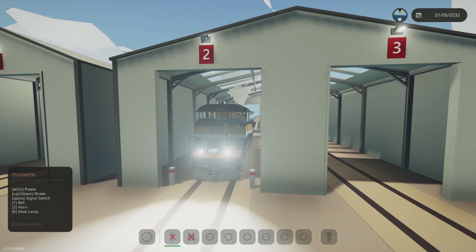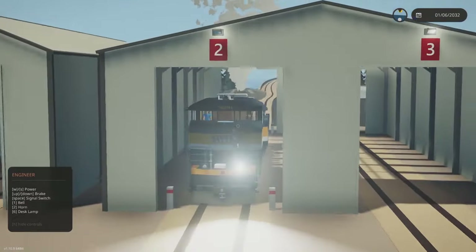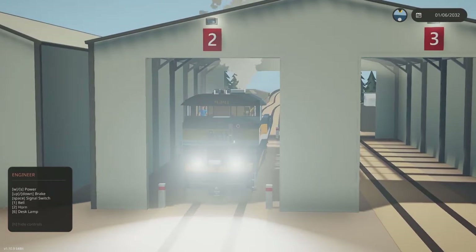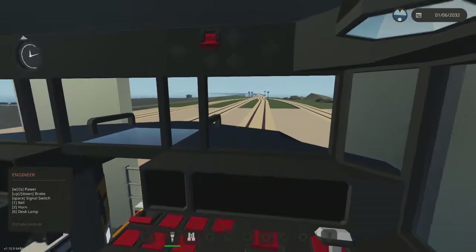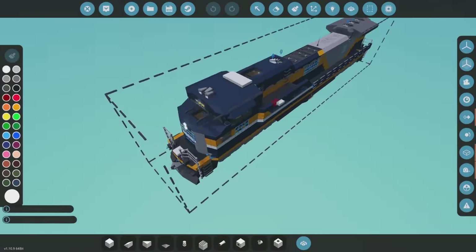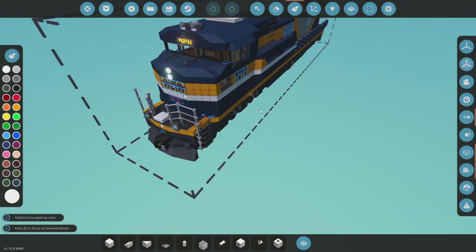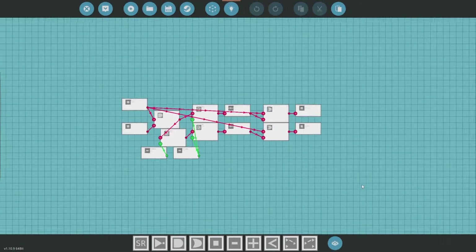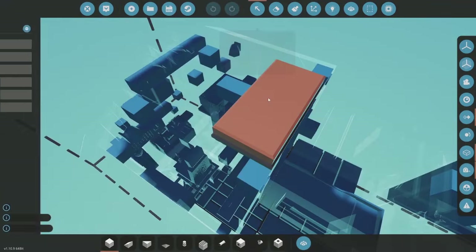I've also added a little bit of realism: when the ditch lights are on and you press the horn, it's going to rotate the lights, kind of giving people a heads up that a train is coming. When you're not pressing the horn the lights do not flash, and when the lights are off and you press the horn they also don't flash — so it's only when they're on and you are pressing the horn. This little microcontroller was quickly thrown together to get that easy thing done first.